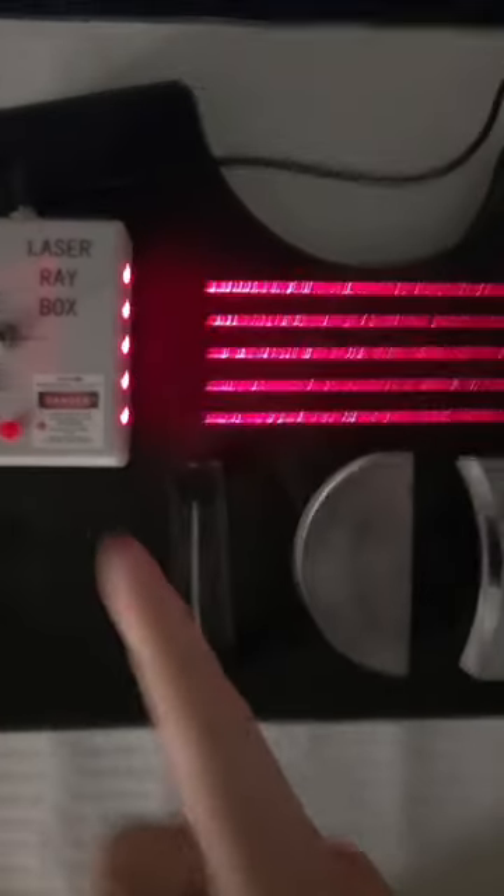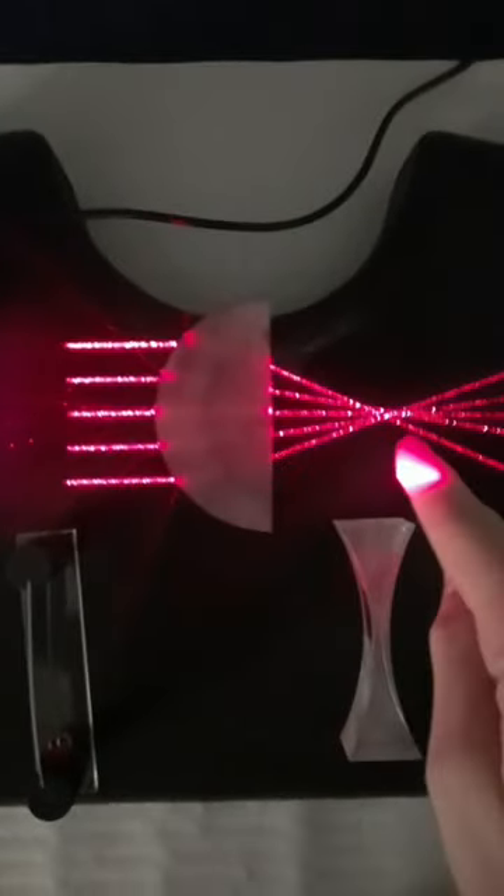I'm going to use this laser to show how mirrors can focus and spread out light, similar to how lenses do it. If I move a lens in the path of these lasers, you can see it focuses the light down to a point. Different shapes of lenses spread out light instead of focusing it, so you can see the laser rays hitting this and then spreading out.